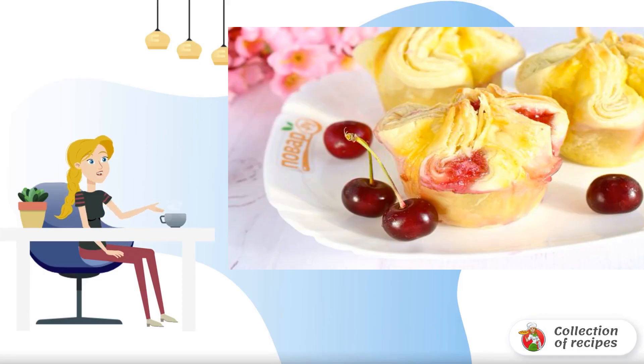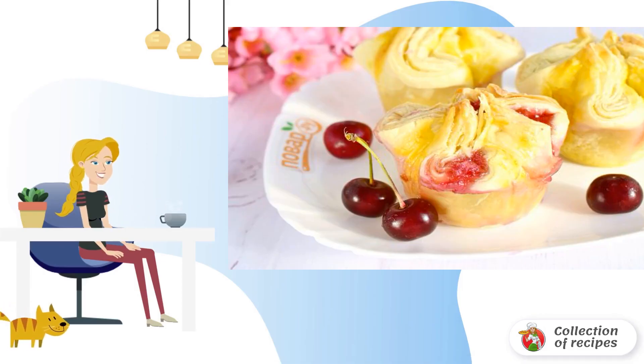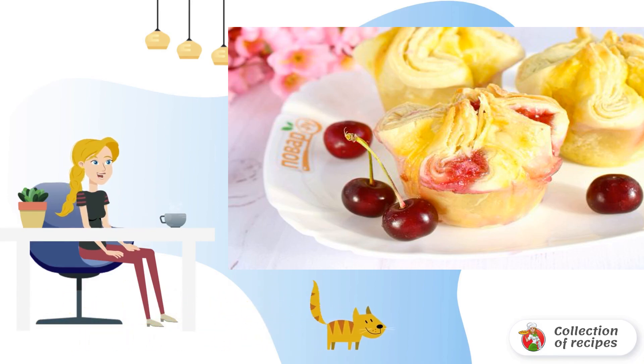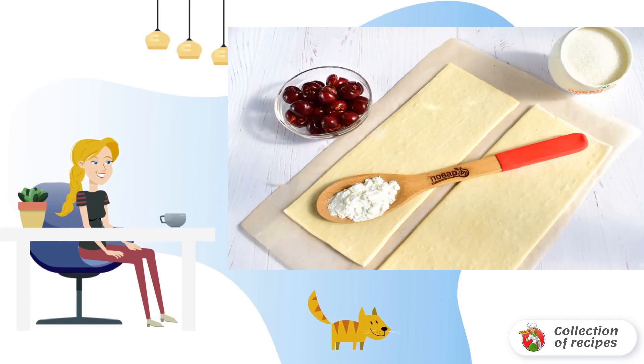Today we have for dessert airy, light, crispy pies with juicy cherry filling. Cooking them is very simple and fast. Come visit — I'll tell you how to cook cherry puffs. Remove the frozen puff pastry from the freezer and leave it at room temperature for 10 minutes.